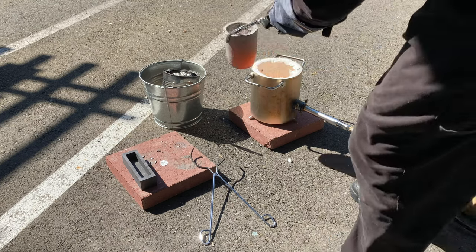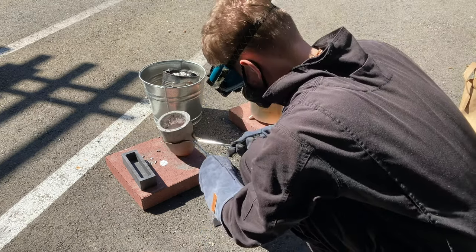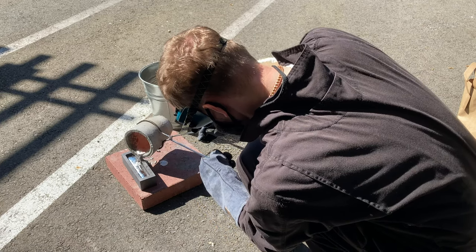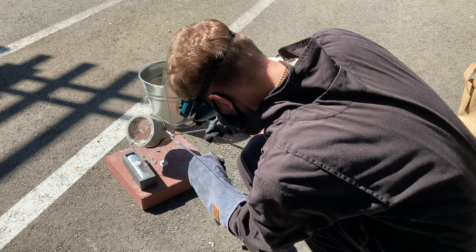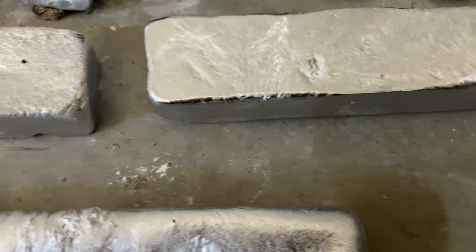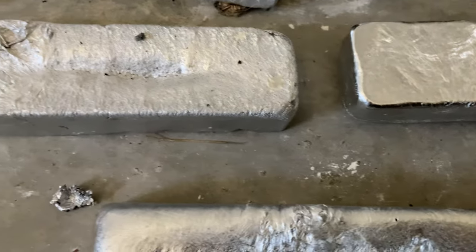It's all hot now, ready for the pour. 50 to 100 PopCans — that's what we're producing: these aluminum bars.